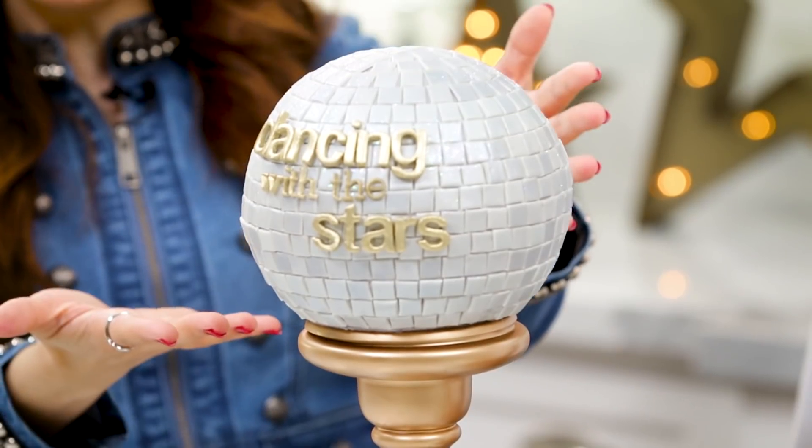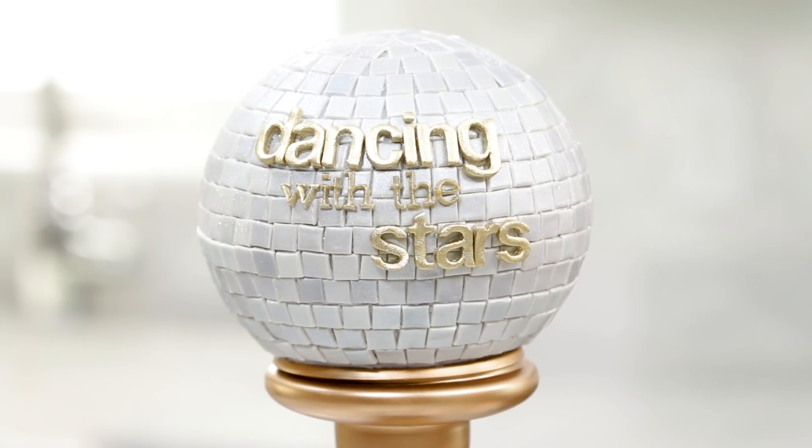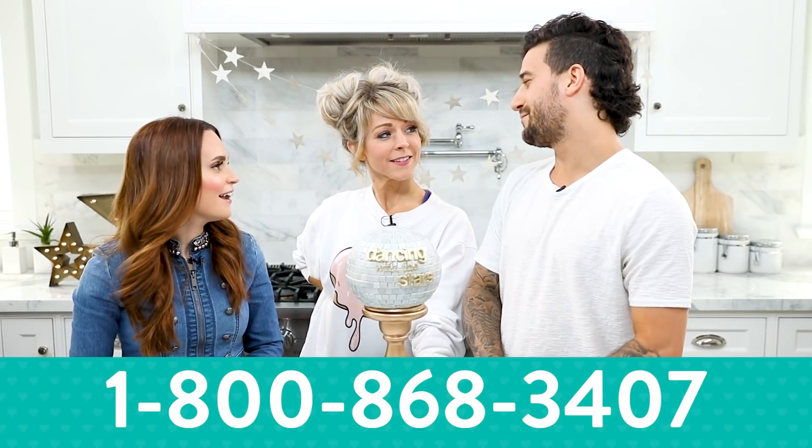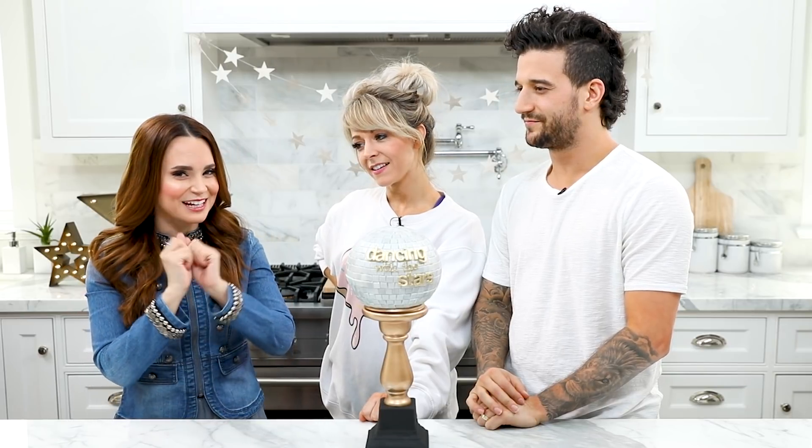Ta-da! Here is the disco ball mirror ball trophy cake that we made today in honor of Dancing with the Stars. A big thank you to Lindsey and Mark — thank you guys for being here and helping me bake this. It turned out so cute, you guys! I'm gonna be putting their links down below, all their social media links. Go check them out, show them some love. If you want to support them, it's on Monday nights at 8 o'clock on ABC. The voting number is 800-868-3407, and you can also vote on ABC.com. Thanks so much! And if you guys have any other ideas for any other Nerdy Nummies, please let me know — leave a comment down below and I will do my best to make it happen. Thanks again, you guys! Bye-bye!